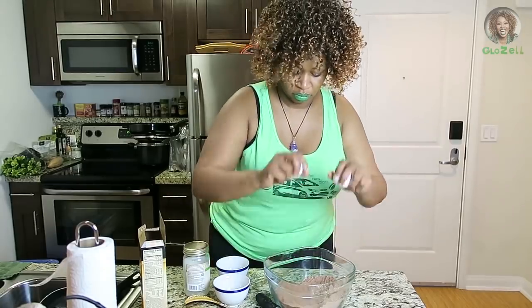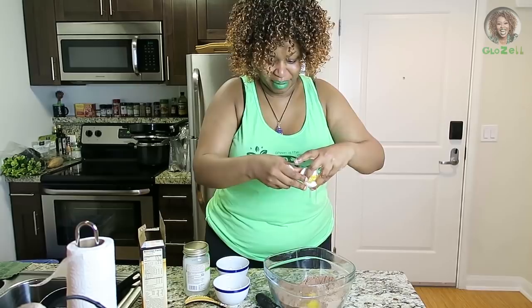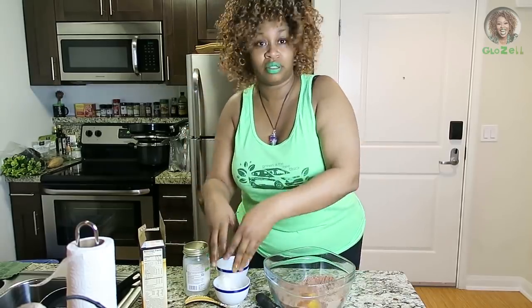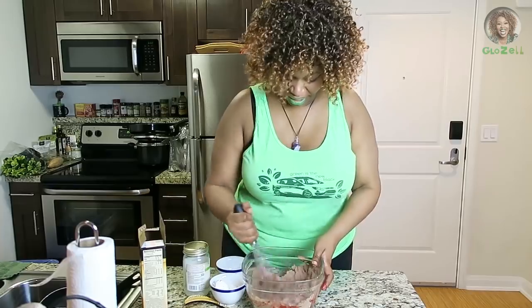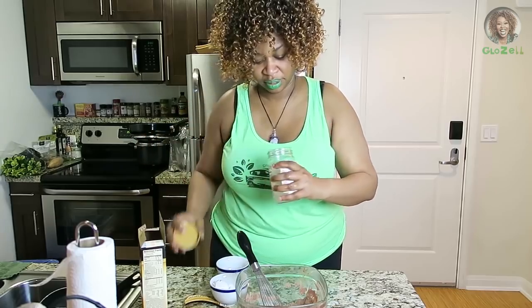I got two eggs right here. Oh, I got a little bit of shell in there — just a little bit. You're not supposed to put water in this... okay, you can put some water in it. And you need to put some oil in it — that's good.